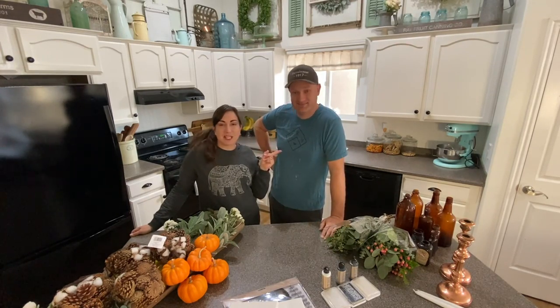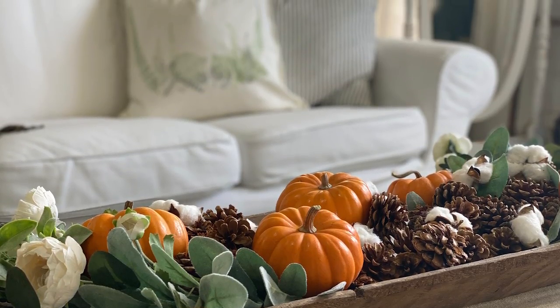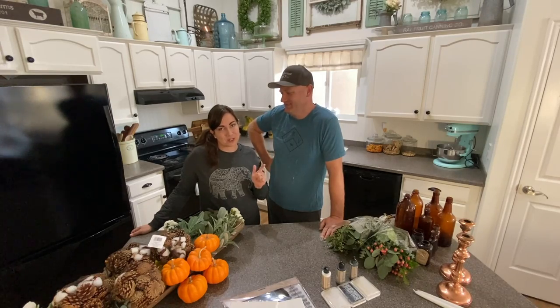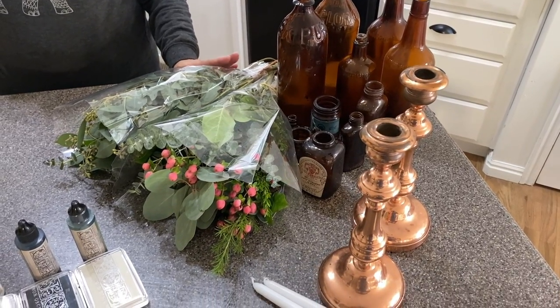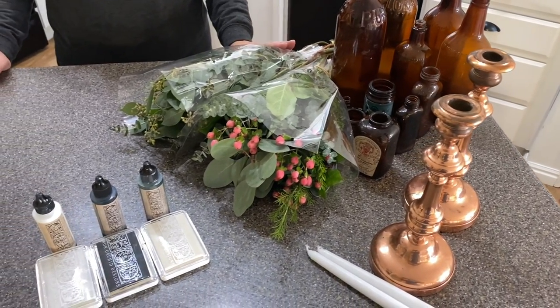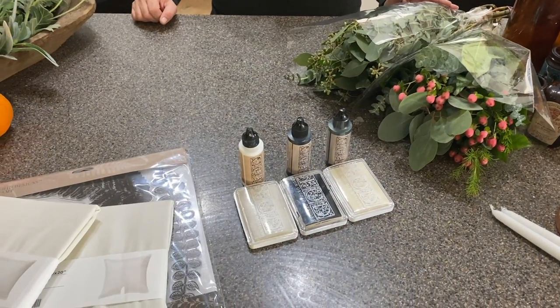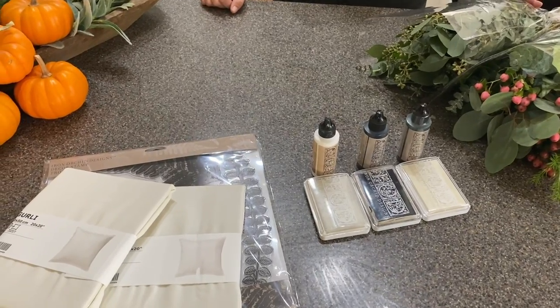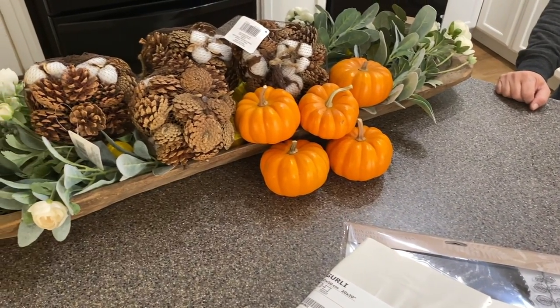I brought the Stamping King with me today because we are going to show you how to do some easy fall decorating that will transition into winter and Christmas. Today we're going to be showing you how we decorate our table using some found items and greenery. We're going to be using the wonderful IOD inks and new stamps on some IKEA pillowcases. And last but not least, we're going to be restyling our dole bowl from summer to fall.